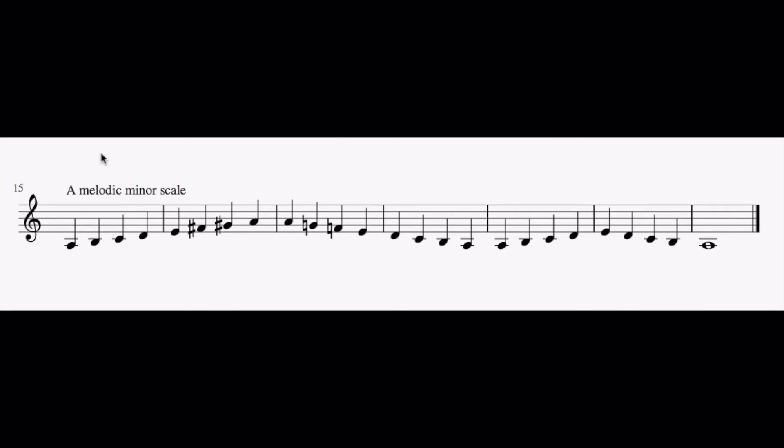Now let's try a minor scale. This is an A melodic minor scale. Melodic minor means that F and G are sharp when we go up, but when we're going down they are natural. Try it out.